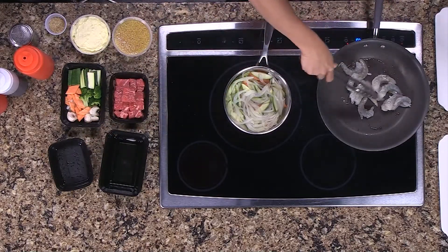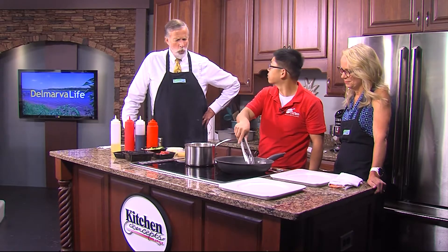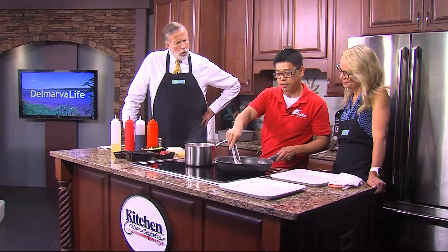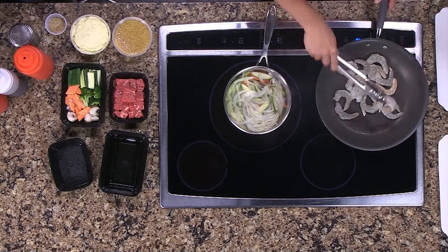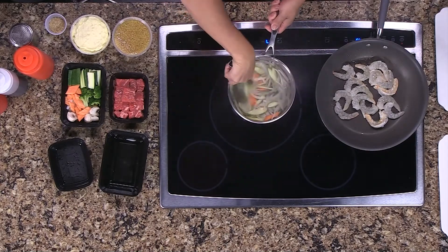That's a big shrimp. How long do you cook it? What are you looking for? The shrimp usually cooks for about three to five minutes. We can see the middle, and that tells us if we're done or not. You want it all pink. And the vegetables, you're just kind of sauteing them until they're a little soft.